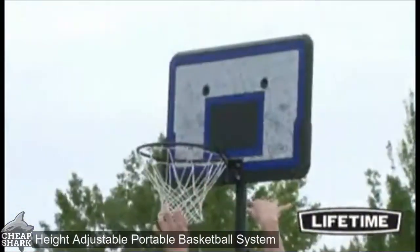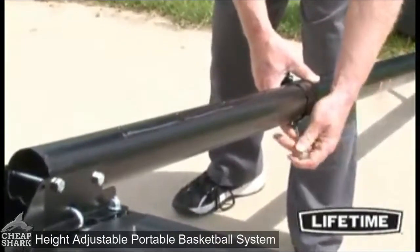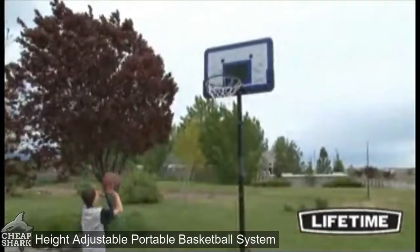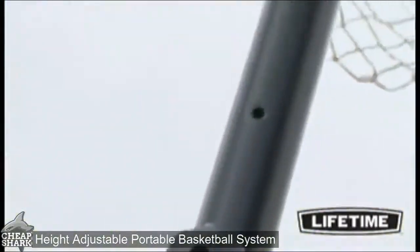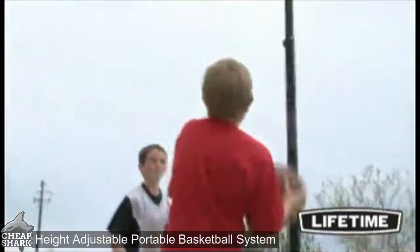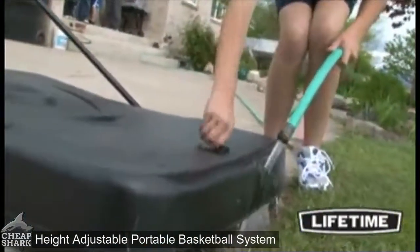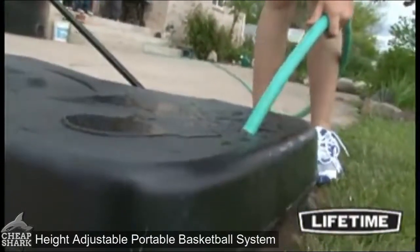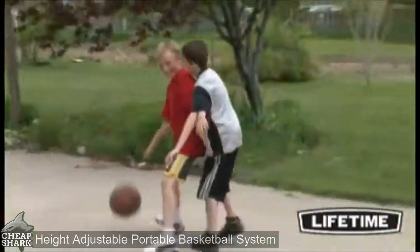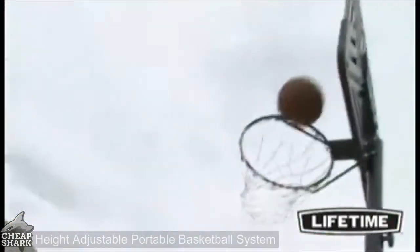An all-weather heavy-duty nylon net gives you the perfect swoosh to your shot. The telescoping height adjustment easily adjusts your basketball hoop from seven and a half to ten feet high with no tools required, adjusting in six-inch increments. The three-piece round steel pole has a durable powder-coated finish that prevents rusting, chipping, or peeling. The system comes with a heavy-duty 27-gallon portable base that can be filled with sand or water and easily rolled to a desired location. It includes a five-year limited warranty.